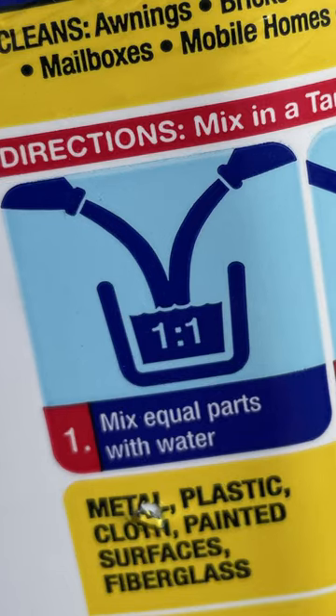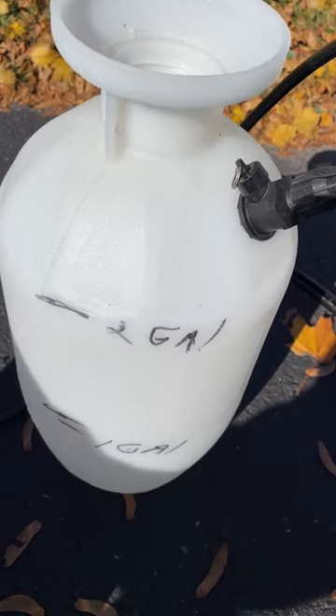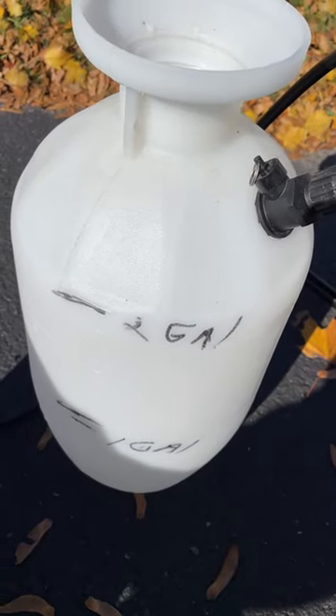This stuff mixes up really easy. It's just one part 30 Second Cleaner to one part water. I've got my pump sprayer here, with one gallon and two gallons marked off.